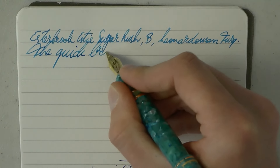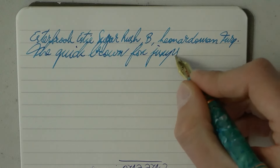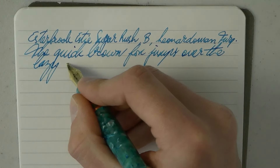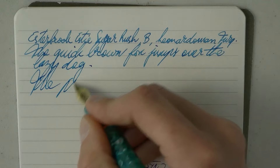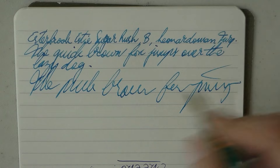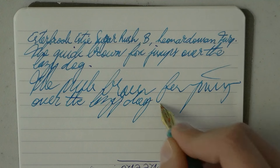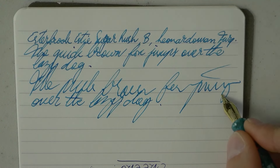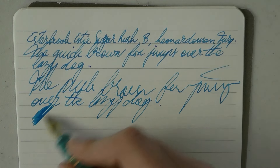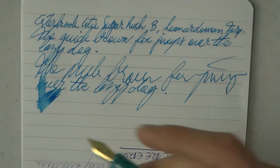Writing — it's not the broadest broad I've ever seen, but it writes lovely and nice and smooth. There's a nice, pleasant wetness to it. That mark down there was not a skip — that was me misaligning the pen. Very nice wetness, this is under no pressure whatsoever. A nice wet writer with very good flow. I really like it.